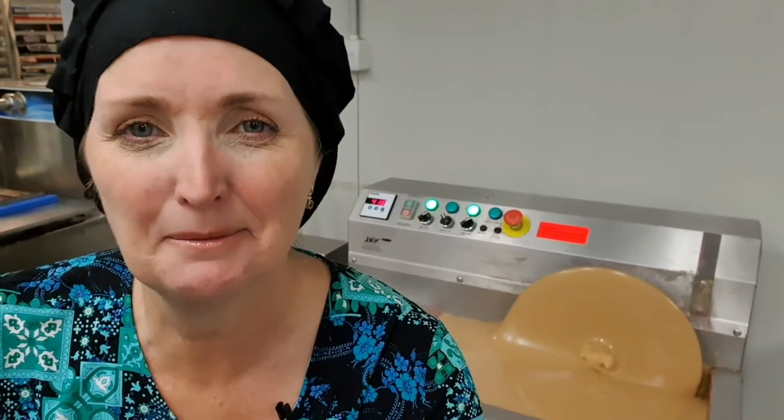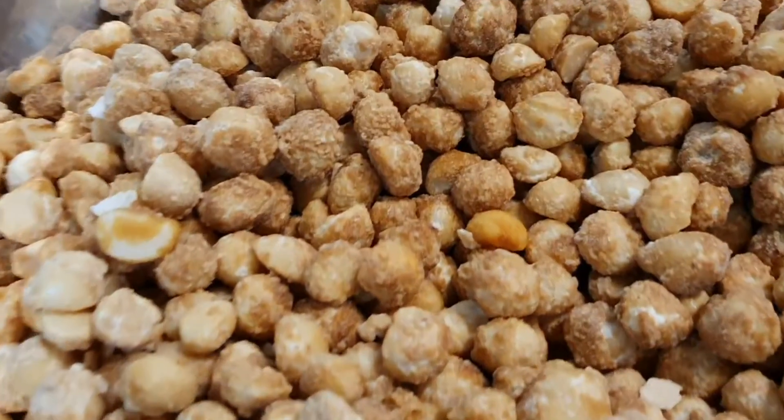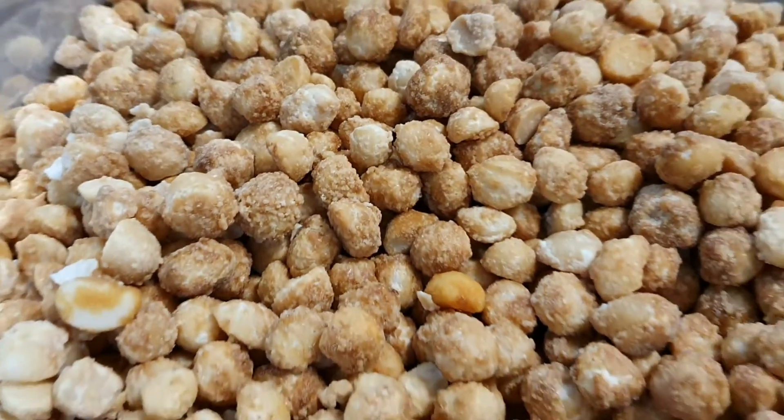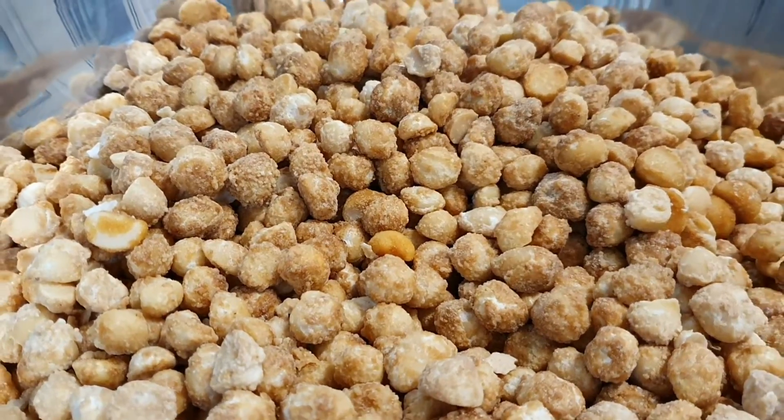Guess what we are making today - we are making delicious caramel chocolate coated honey roasted macadamias. If that sounds good, wait until you taste them, they are absolutely sensational. If you haven't tried them, you have to try them, they're amazing. Let's go check out how they're made. We're starting with some delicious honey roasted macadamia nuts.